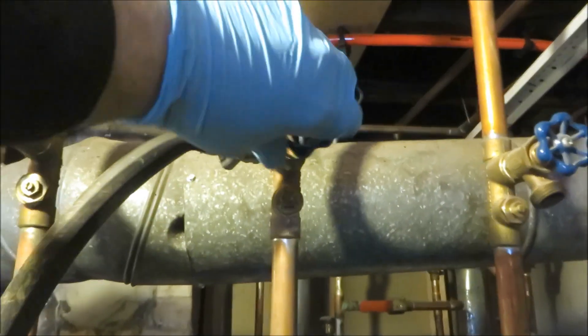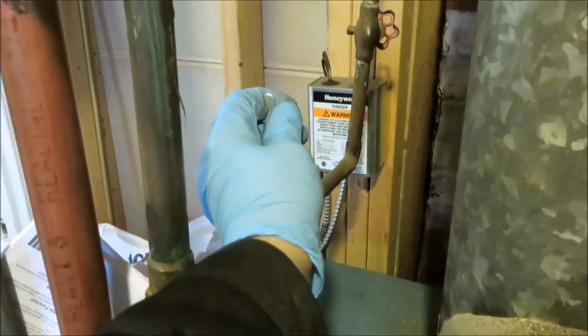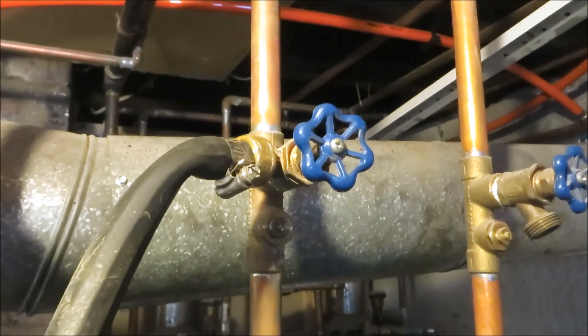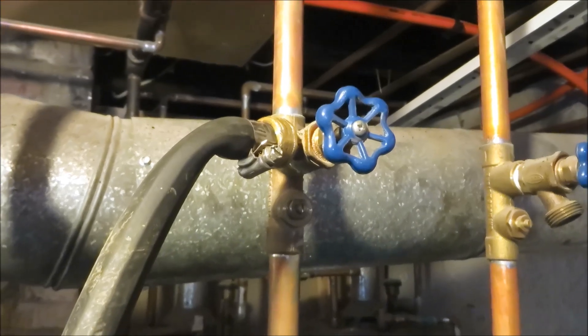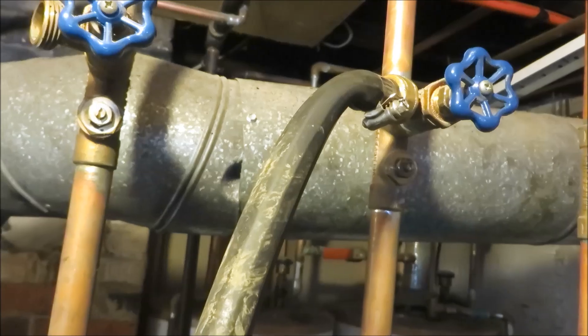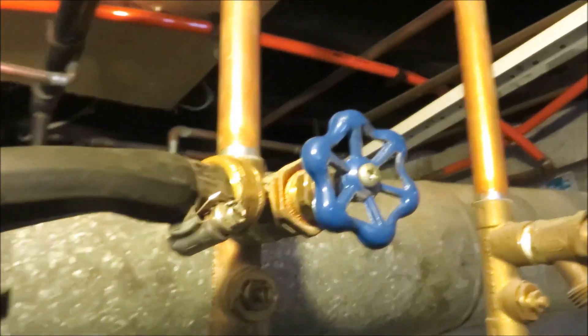This is the one that's questionable. Open that up. I'm gonna open my bypass. I can feel the air in my hand — I can hear it. Definitely air in there. All the valves have a little over 30 pounds. Definitely got air in it.